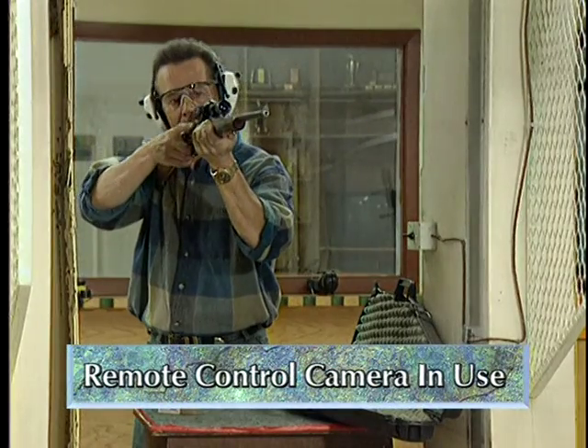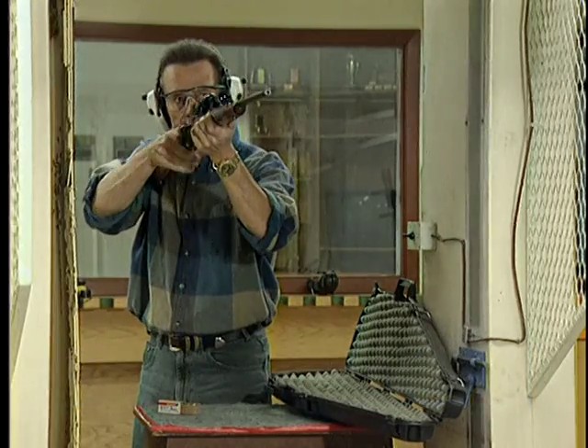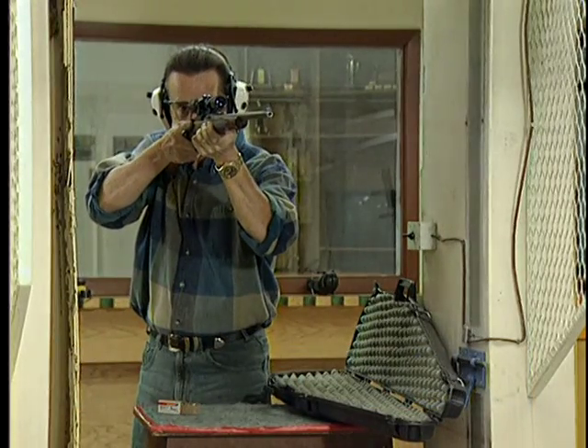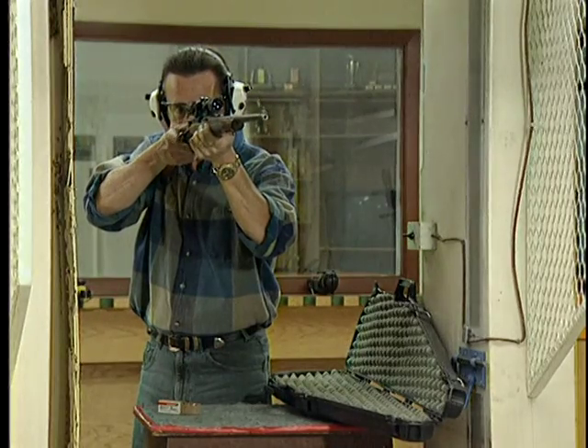This introduces another important principle of firearm use: proving a firearm unloaded, or proving it safe. The steps that are used to unload a firearm combine to spell the word PROVE.